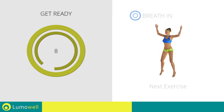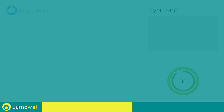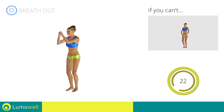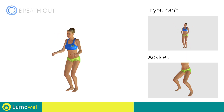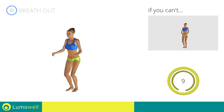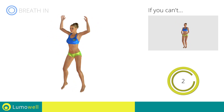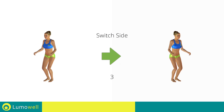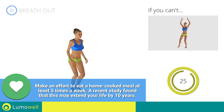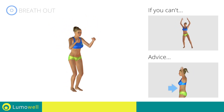Next exercise: jumping jacks plus lateral punch. Go. If you can't, do not jump — instead raise the feet in a lateral direction one at a time. Avoid violent impact with the floor during the descent; always land on your toes. Switch sides in the shortest time possible. Do not bend or curve your back during the exercise; keep the abdominals tight.